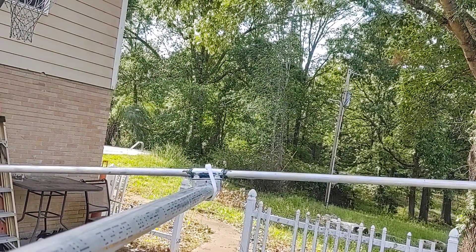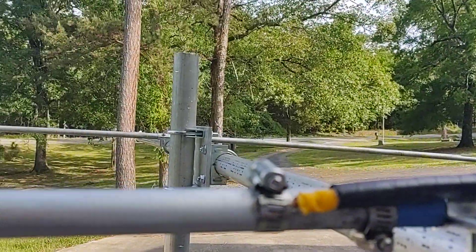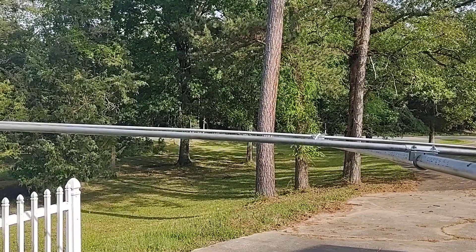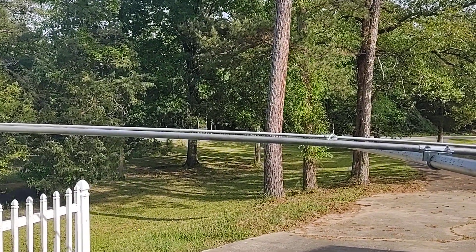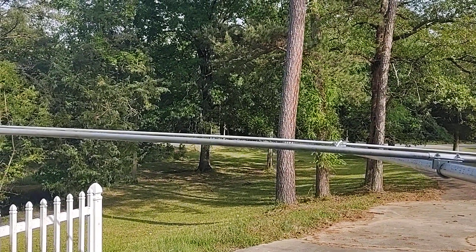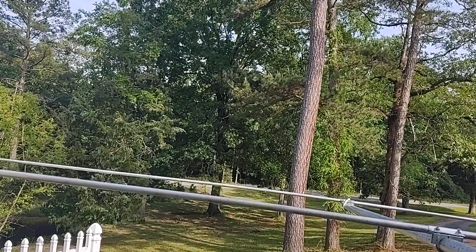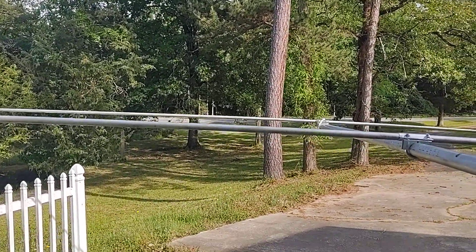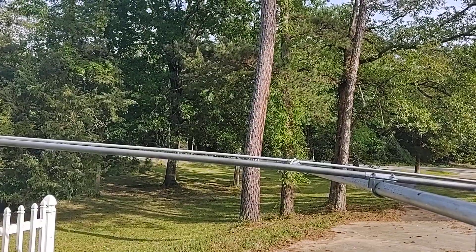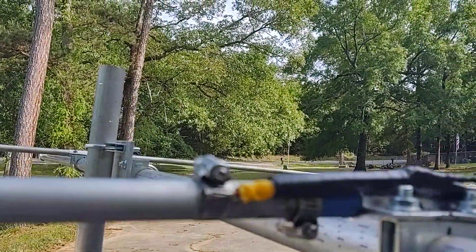You mount the element centered on the boom and make sure they're level. Director element one, closest to the direct feed, is 194 and a half inches. The second director at the front is 183 inches — that's 91 and a half inches to center. Those are all the element lengths.